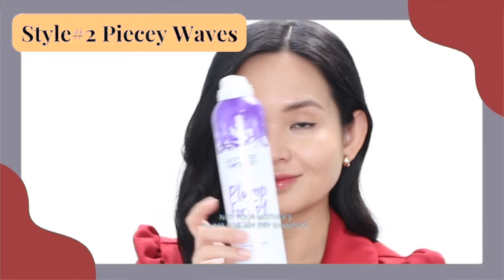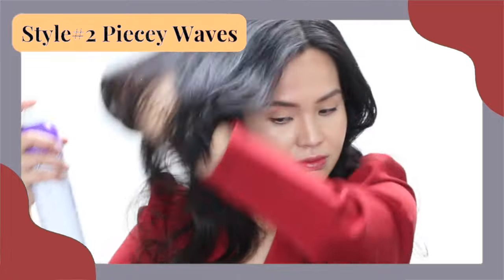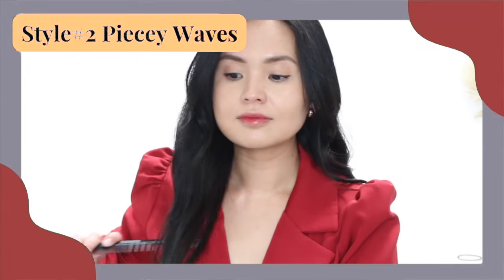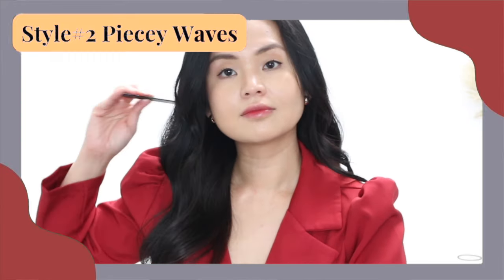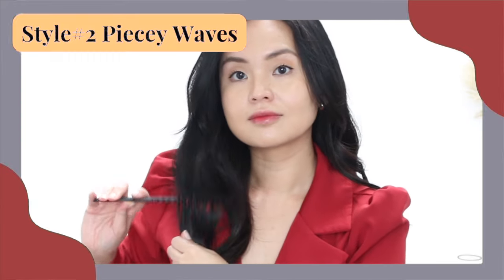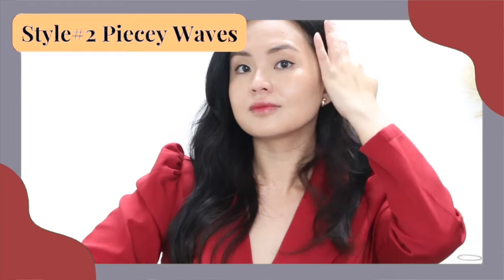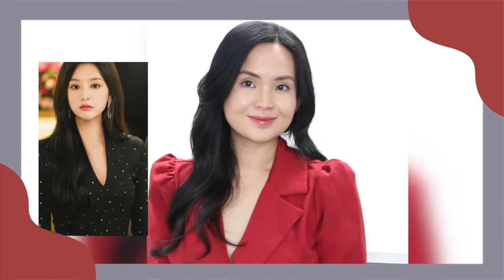I used Not Your Mother's Plump for Joy dry shampoo to add more texture to my hair. And again, teasing under each wave so the waves are more pronounced and also so that it can have more volume. And we're done! Another easy but elegant wave that can be worn every day, day or night.